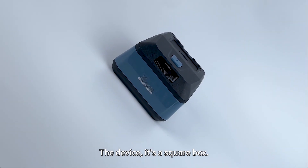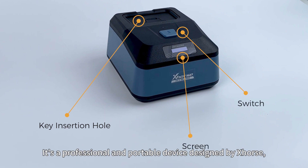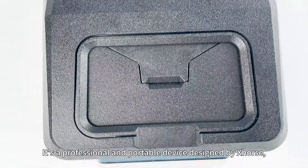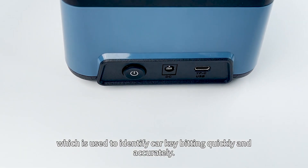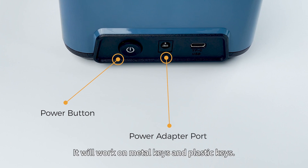The device is a square box. So, what is the Key Reader? It's a professional and portable device designed by Xhorse, which is used to identify key bitting quickly and accurately. It will work on metal keys and plastic keys.